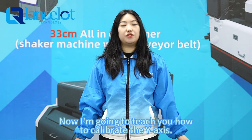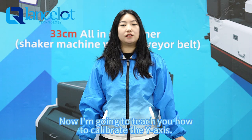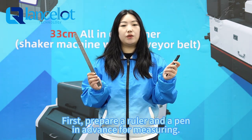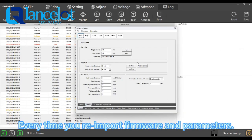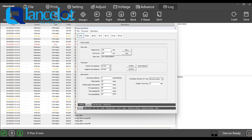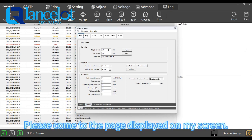Now I'm going to teach you how to calibrate the Y-axis. First, prepare a ruler and a pen for drawing. Every time you enable firmware and parameters, you must calibrate the gear ratio of Y model. Please come to the page displayed on my screen.